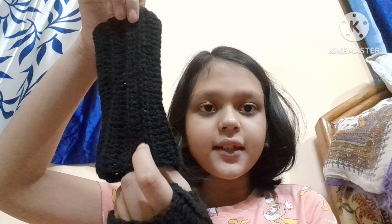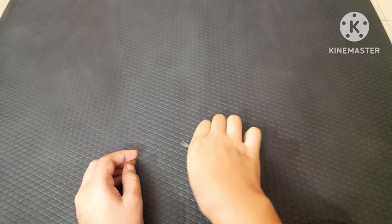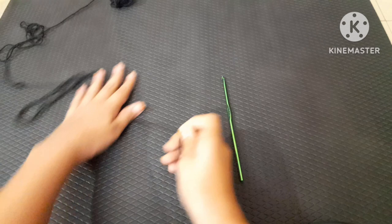Now let's start with the tutorial. Materials: first, yarn — I used black color. Second, a 4mm crochet hook. Third, a darning needle to sew the pieces together. And lastly, a pair of scissors. Let's start crocheting!